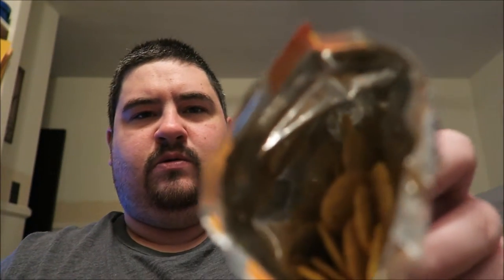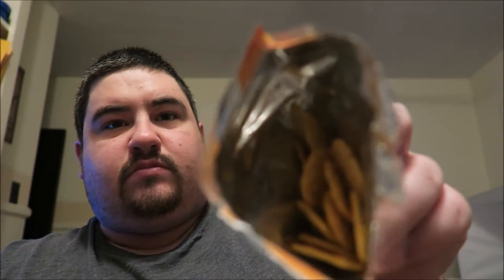That's what you get right there. It's a little thin cracker — nothing much. 23 of these things. Looks like a pack of dog food.